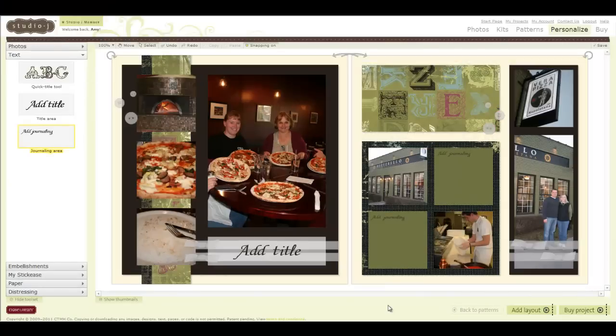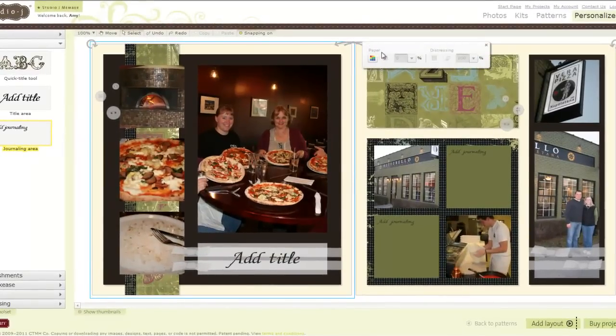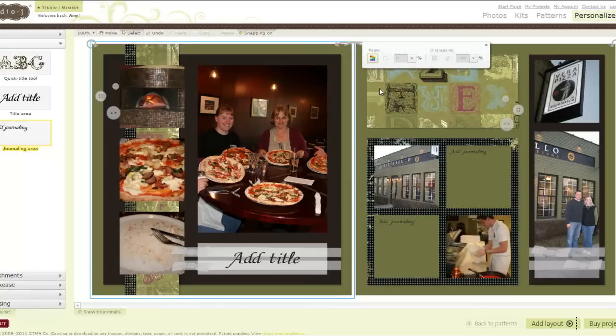Before I jump right into the text boxes, let me show you how this pattern initially came up. This is from the Reflections scrapbooking program — a great layout, very classic, but it's kind of boring with this colonial white background. It doesn't really do anything for my photos. So I'm going to select a different color for the background paper. I chose New England Ivy, and I like that better. Already I feel like my photos are popping off the page a little bit more.